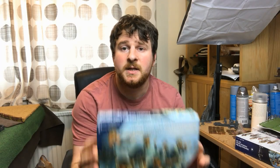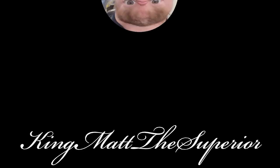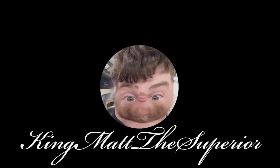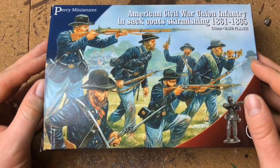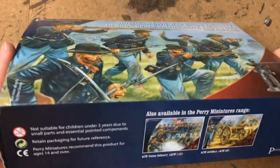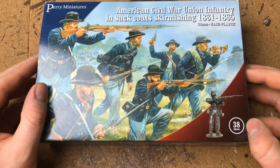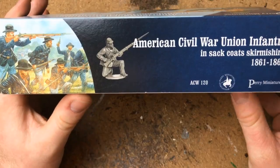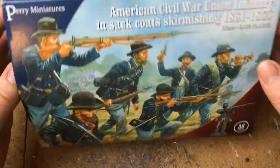In this video we're going to take a look at some Perry Miniatures American Civil War Union Infantry in sack coat skirmishing. Starting with the unboxing - here's the actual box itself, quite nice artwork. It tells you exactly how many figures you've got, with a cool little pose of someone reloading and kneeling down, and what years these are based on.